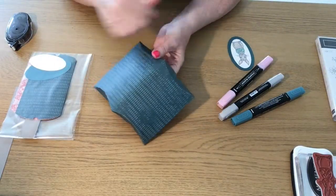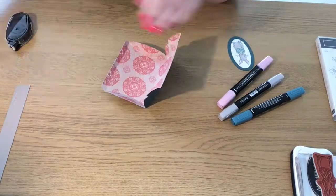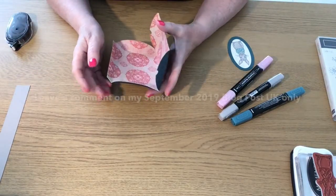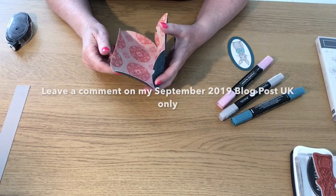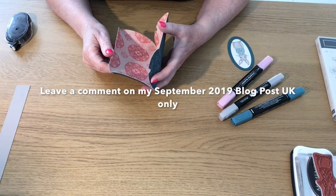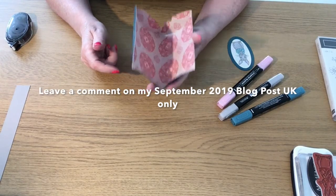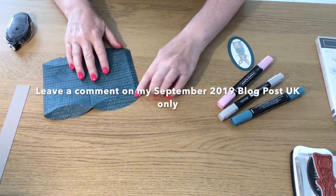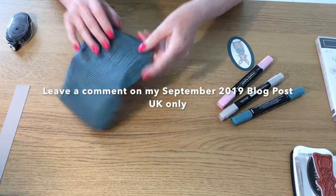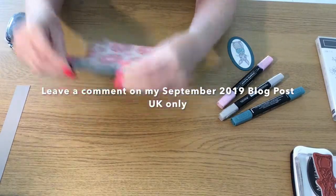I'm going to be giving a kit away to make this project. If you're a UK resident only, leave me a comment under the video and I will draw one name in September and send the kit out.